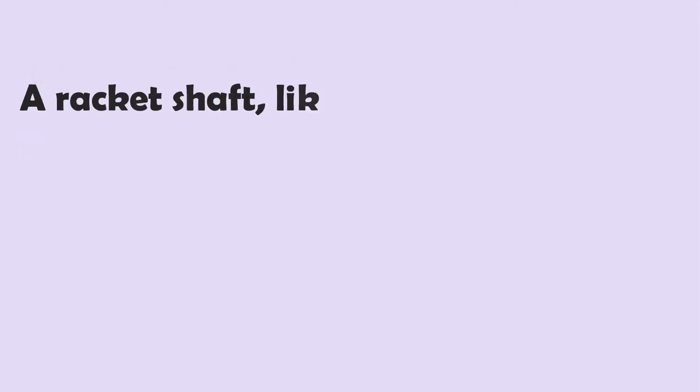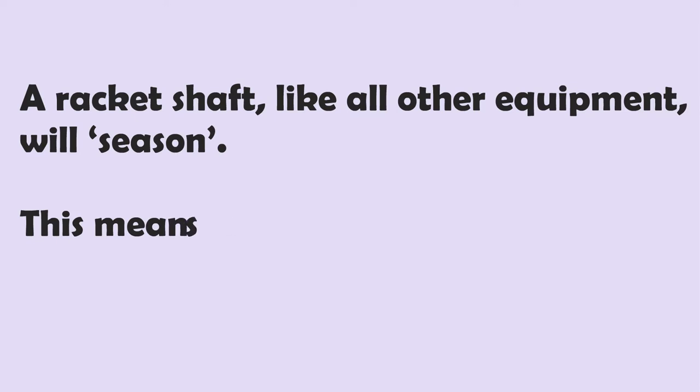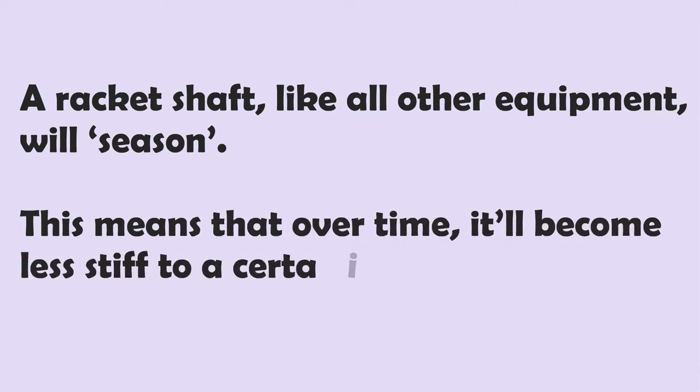However, a racket shaft, like all other equipment, will season. This means that over time, it'll become less stiff to a certain extent.